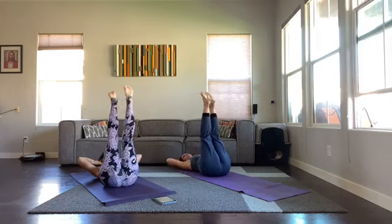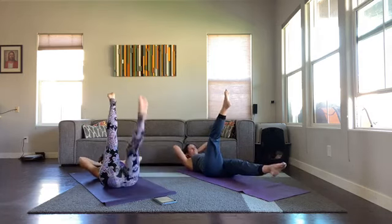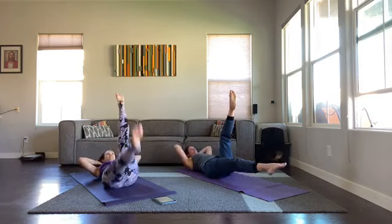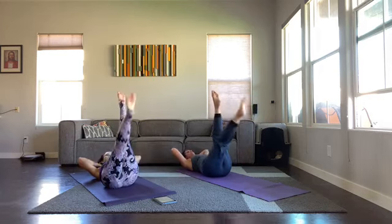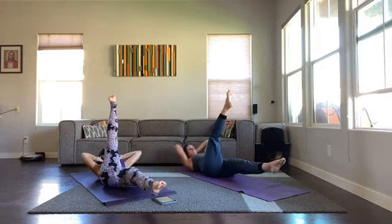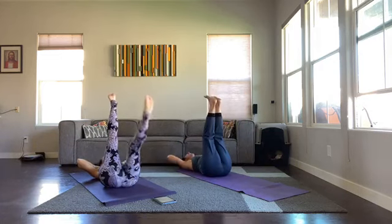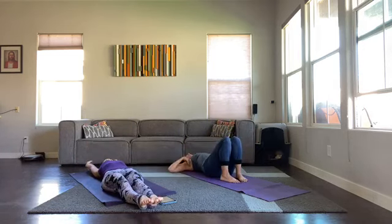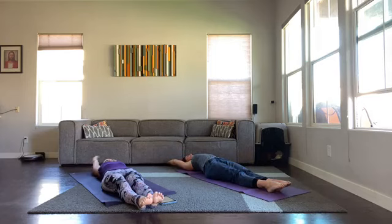Head up, twist — switch this time: four, three, two, one. Switch, four, three, two, one. Switch, three, two, one. Switch, three, two, one. Two, one — switch. Two, one, one — each side — one and one. Rest, stretch it out. Like a good morning stretch, reach your arms, reach your legs — or you can bring knees to chest.